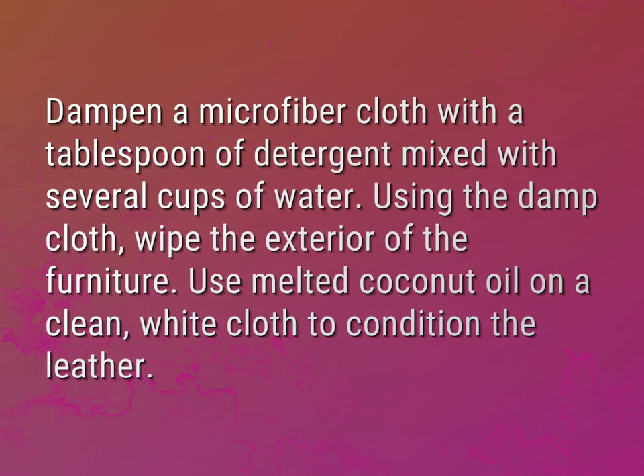Dampen a microfiber cloth with a tablespoon of detergent mixed with several cups of water. Using the damp cloth, wipe the exterior of the furniture.